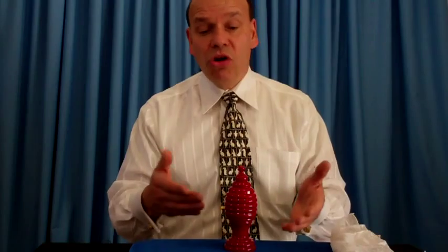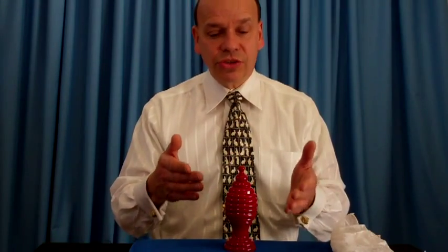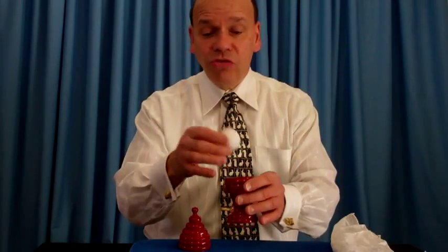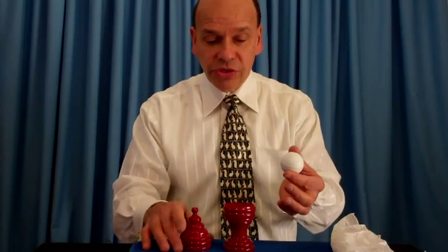For those who have done the ball and vase — probably everybody in magic started with a ball and a vase — this takes it a step further. It's a golf ball and a vase, of course.